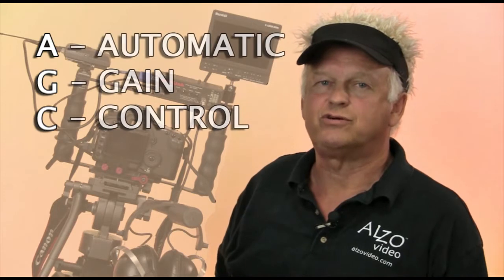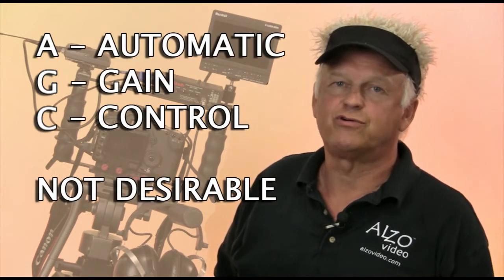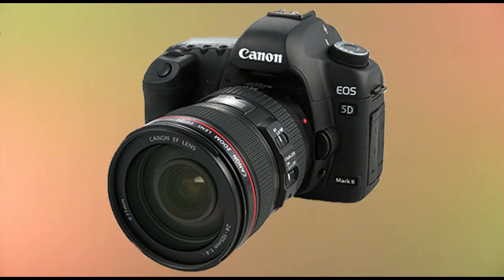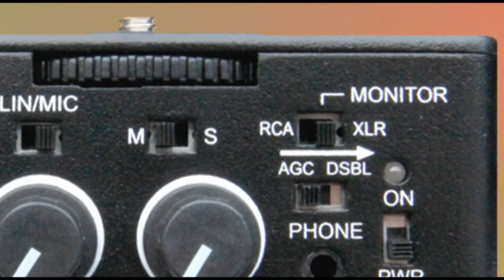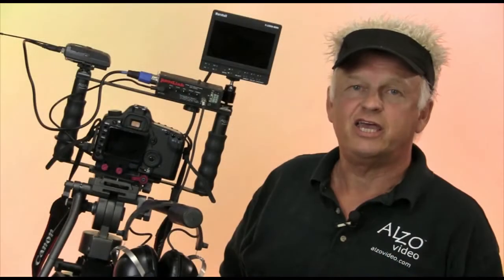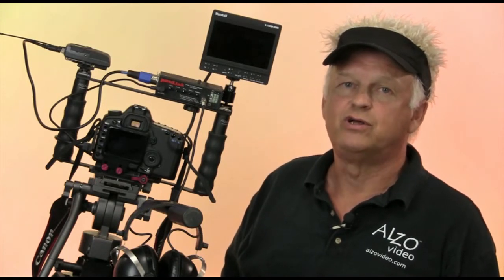Another subject we need to cover is AGC, or Automatic Gain Control. AGC is typically not a desirable feature for quality audio recording, but there are some situations when AGC does serve a purpose. In the early versions of the Canon 5D Mark II, AGC was the default and not an option. Later models and firmware upgrades solved this problem by providing manual level control. Several active mixers on the market include an AGC disabled feature, but this is not recommended because it can distort the audio. If available, it is best to install the firmware upgrade to the camera that allows manual audio level controls.